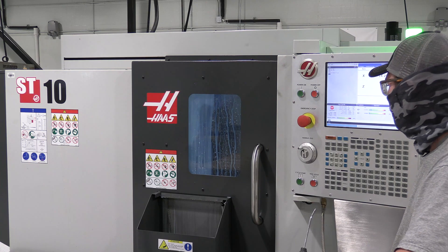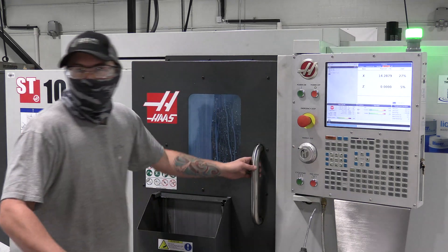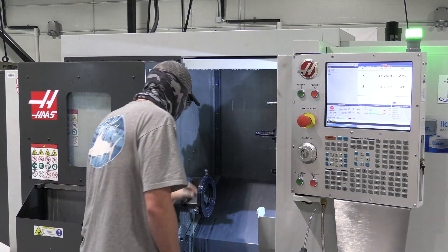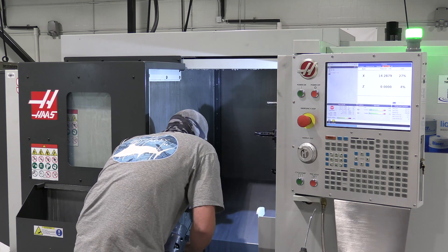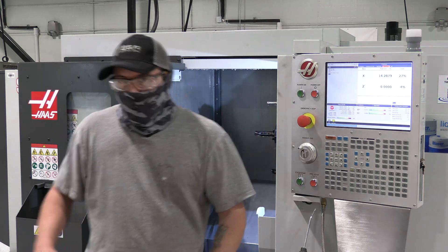It's time to hit cycle start. Our program's finishing up — let's open this thing up and check what our jaws look like. Nice smooth surface. Everything looks good, and that's how you bore out soft jaws. Thanks for watching.